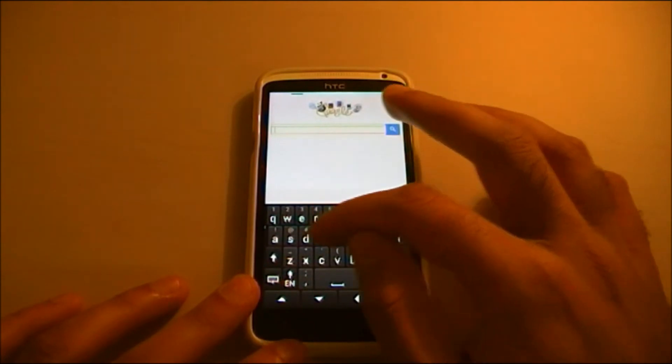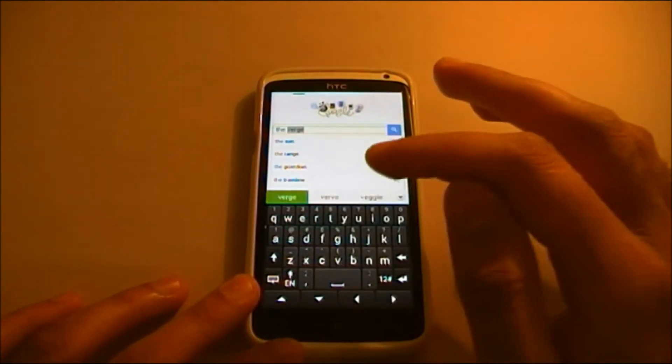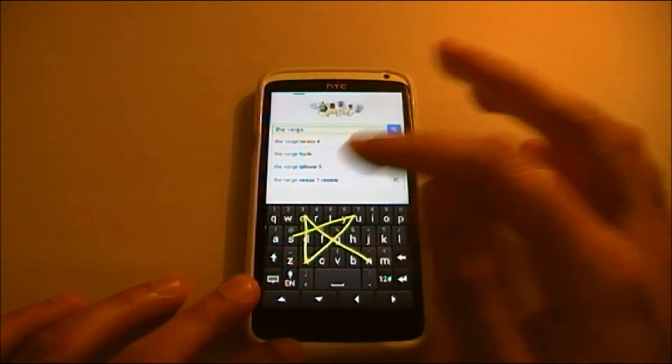So I'm going to write 'The Verge' — you can see it does that. Nexus.